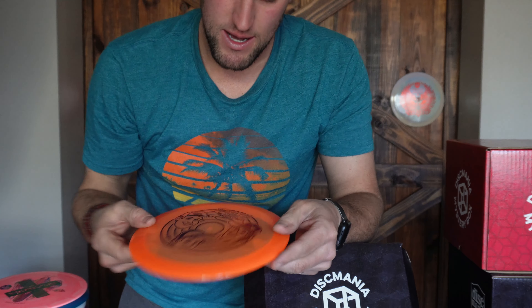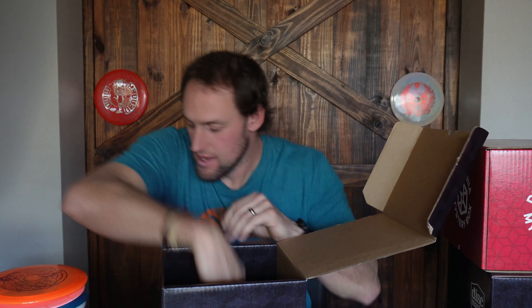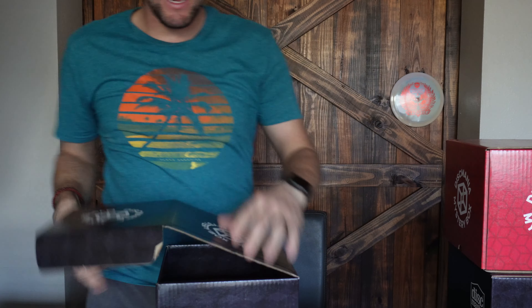Last but not least from this box — a CD1. I cannot wait to throw this disc. I hope it's a cool color — I've seen a lot of oranges and purples, blues and reds. It is orange, with a plain purple stamp. I'm more than likely going to bag one of these, and I'll probably do a nine-hole round with just this disc. That would be pretty cool.